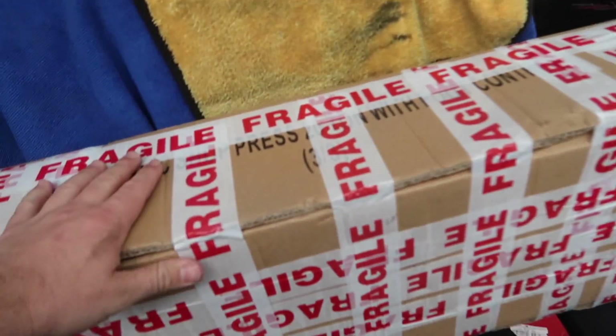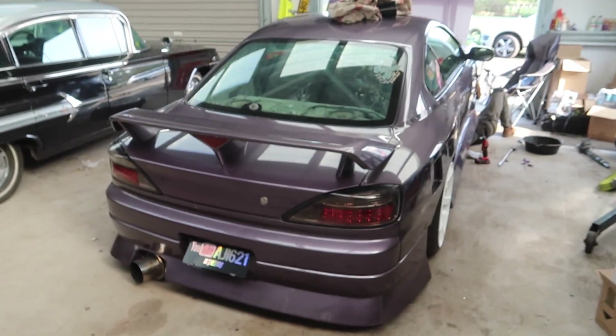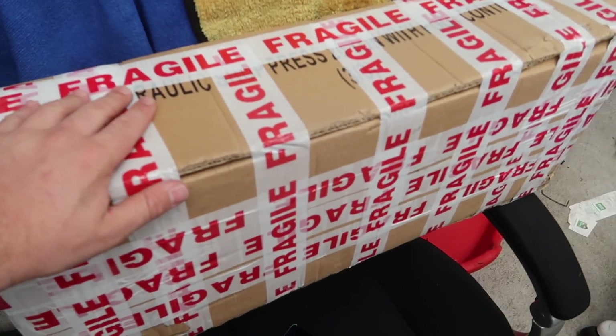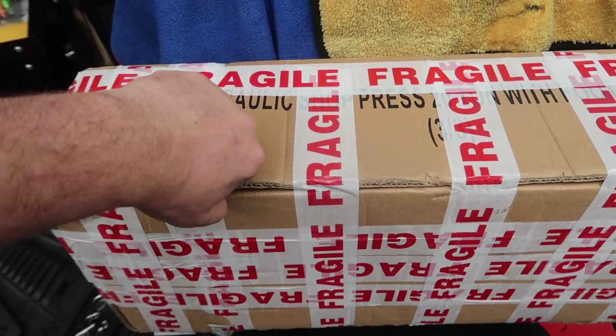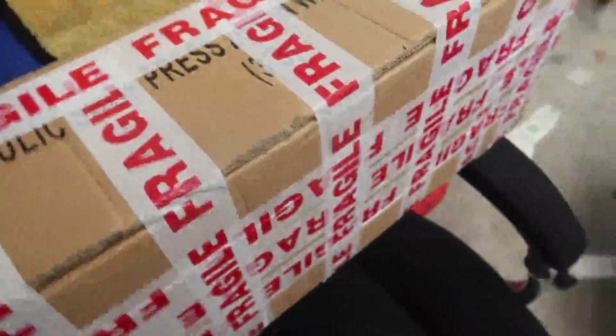In this box is the final piece of the puzzle really. This is the part that's been giving me all the issues over the last six months since we've had the head rebuilt. This should be it — I'm so nervous. I really hope this works because I don't know how much more I've got in me with this. Let's open it up and have a look.